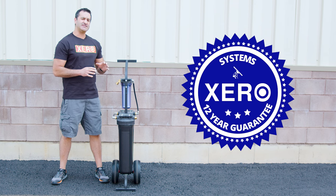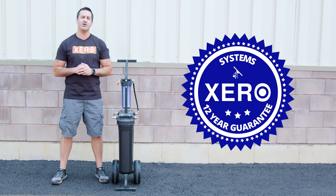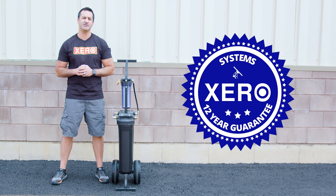For more information on the Zero Double Di Cart or to speak with a pure water expert, head over to windowcleaner.com.